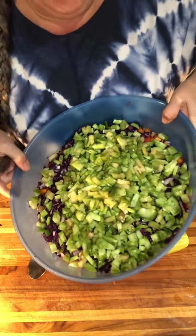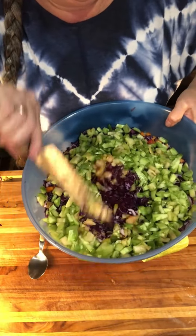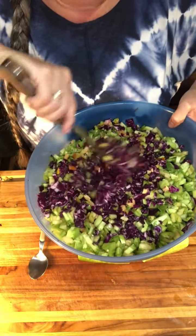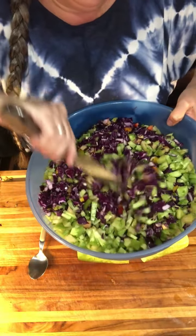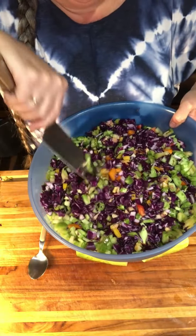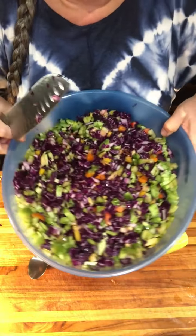Okay, so as you see, I've gotten the green tomatoes cut up and added in. It just looks really, really pretty with all the different colors. Green and purple — I love those together anyway. There you go.